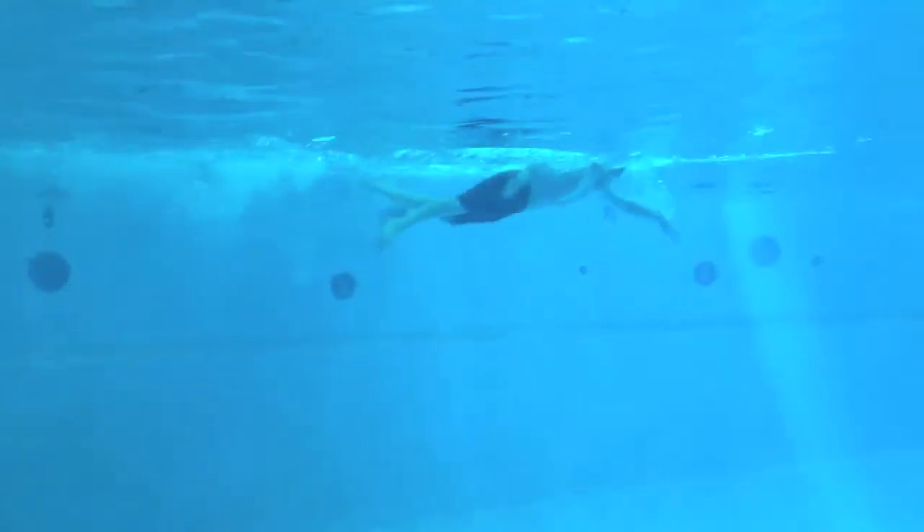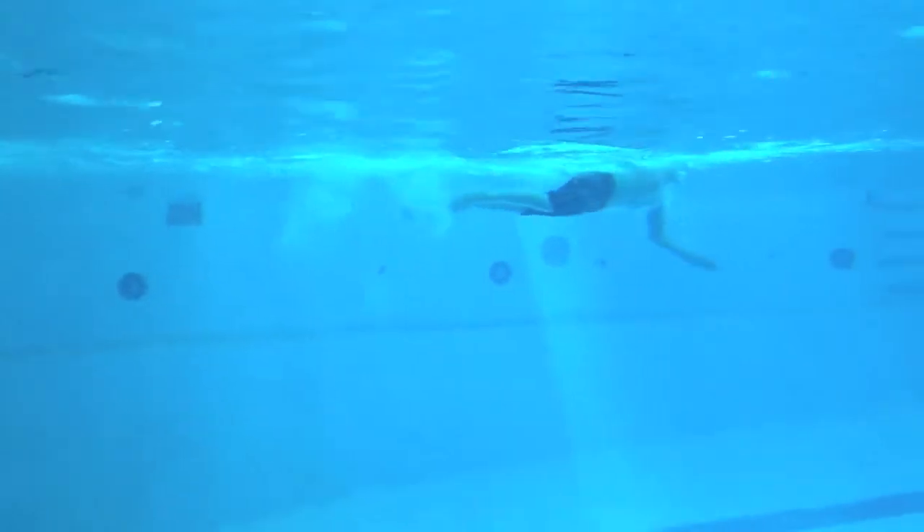Two-handed touch on the breaststroke. And then on the freestyle, you're doing a really good job trying to get that reach. Put that head down deep so you can roll to the side. Great job, Oscar.